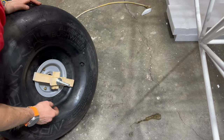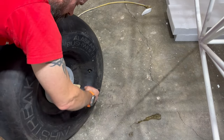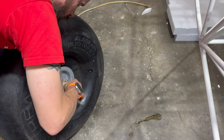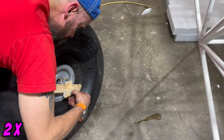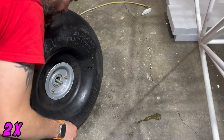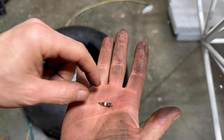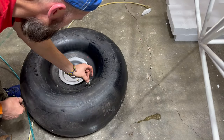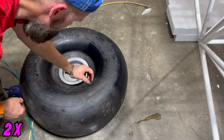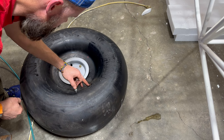Once the two pieces of the wheel are pulled together, I take the makeshift tool off and insert the Schrader valve to put a little air in the tire. Slide the Schrader valve in this way first, put the tool on it, and screw it in until it's flush with the top.